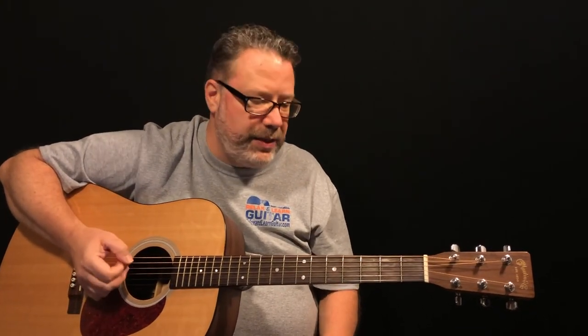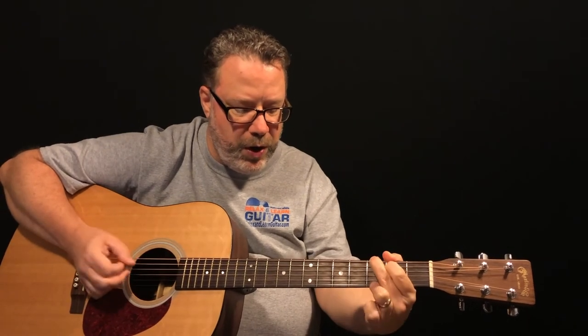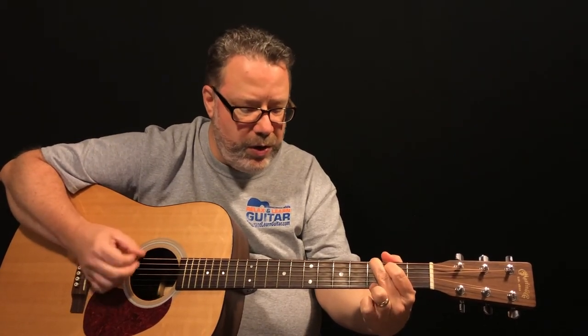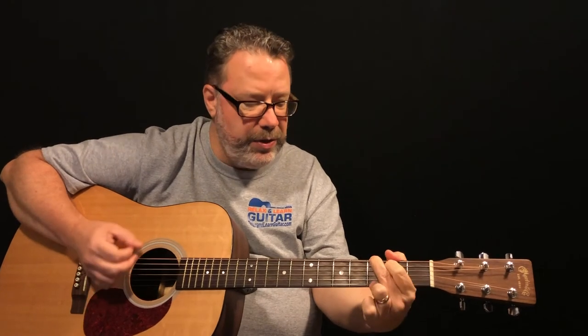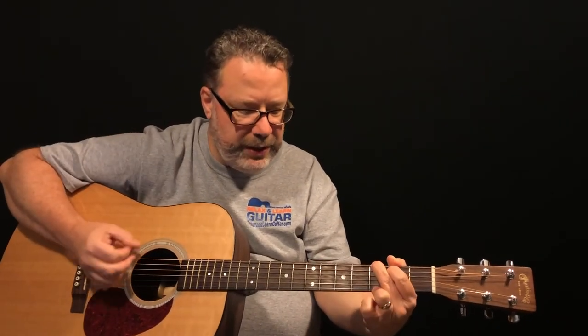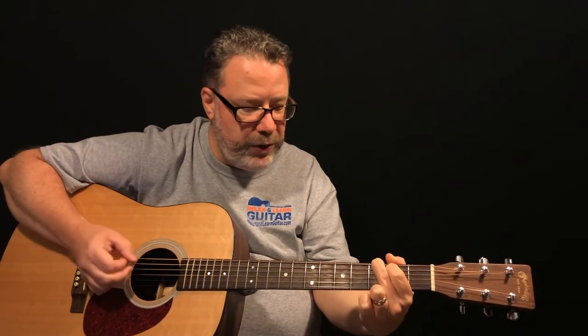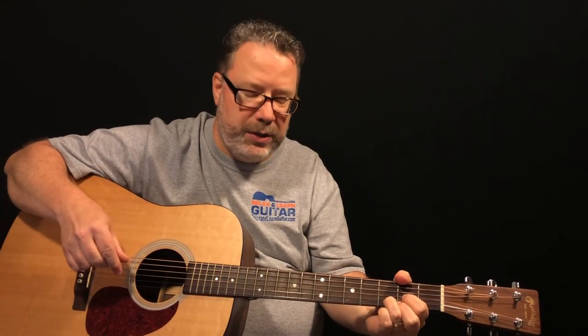For the chorus back to the C — bewildered, bewildered, you have no complaint — same structure as the verse, two G's, one C and one G. You are what you are and you ain't what you ain't — back to the G, and 'ain't what you ain't' is the D, three times. So listen up buster is back to the G, and listen up good. Those G's happen a lot — he just intertwines the C's and D's to break it up. Stop wishing for bad luck and knocking on wood is D, then signed — drag it out, make it a little dramatic pause — Dear Abby.